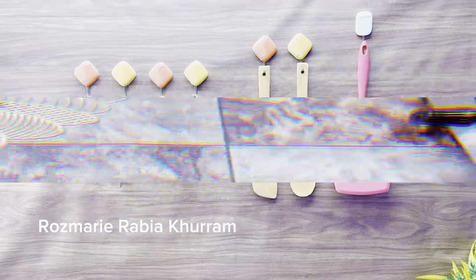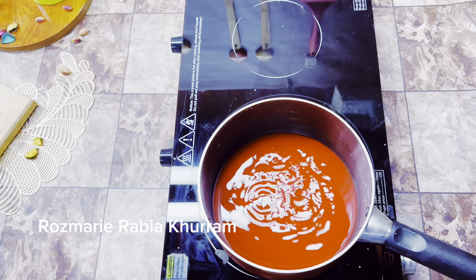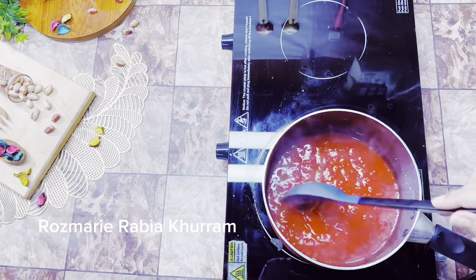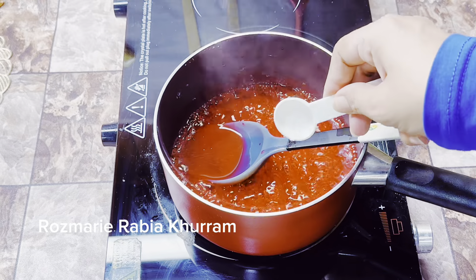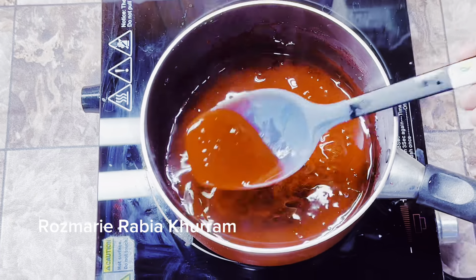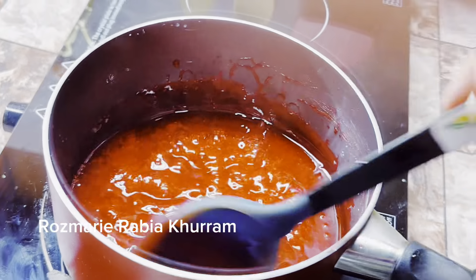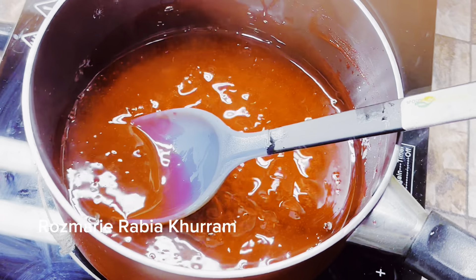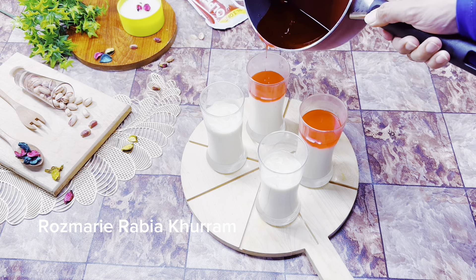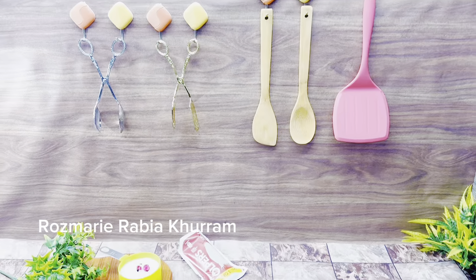When you see bubbles, reduce the flame. It has started to simmer. Lower the heat and when it becomes a little thick, it's ready. Stir and cook until the consistency is right — thick enough — then remove from heat and let it sit for some time.